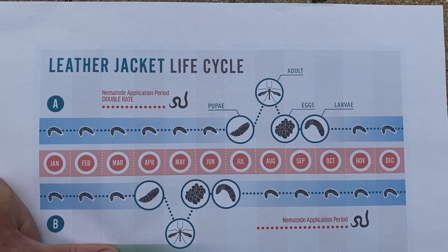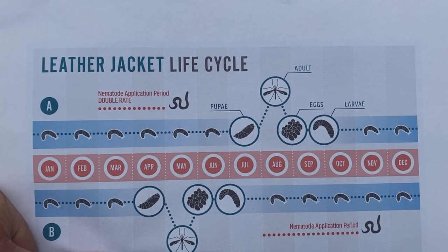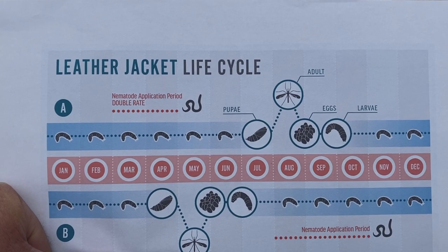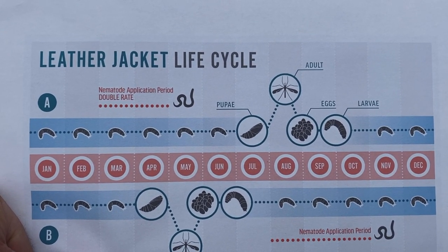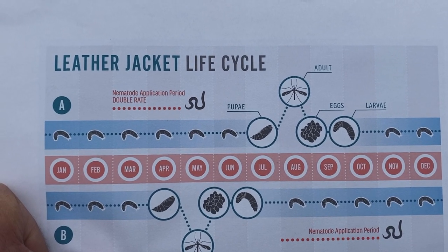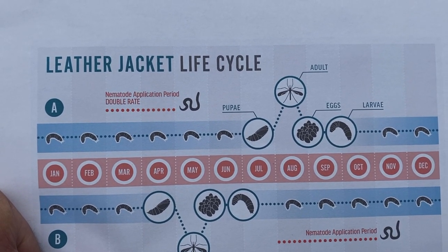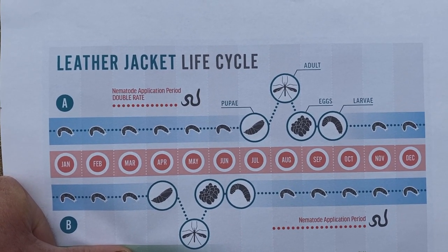What I thought would be helpful — I've printed this off online. You can quite clearly see at the top: Leather Jacket Life Cycle. If you scroll across to the right, you can see hovering over August into early September — early September is the adult Daddy Long Legs, or Crane Fly. Again, early September, we can see what's happening there, as it is now happening on my customer's lawn — and in fact it is on my lawn as well. Is it happening on your lawn? You can see that the Daddy Long Legs is laying eggs, and very quickly, also into September, that is where the leather jacket hatches from the eggs.